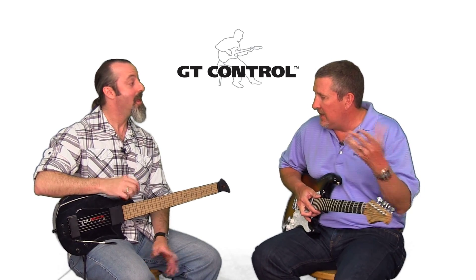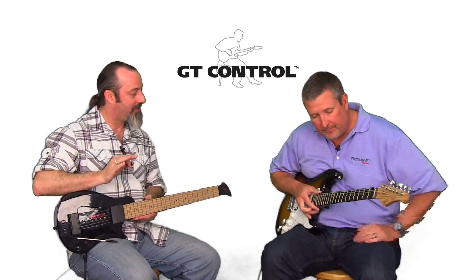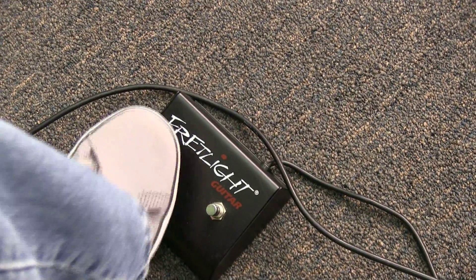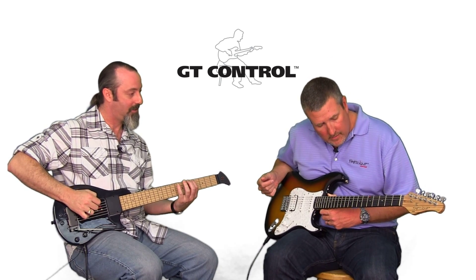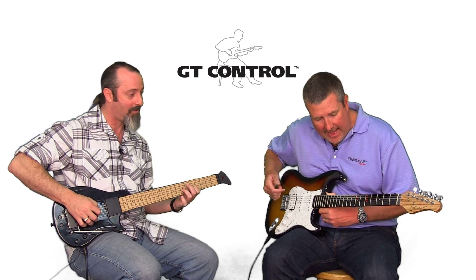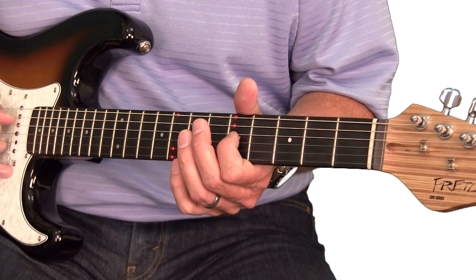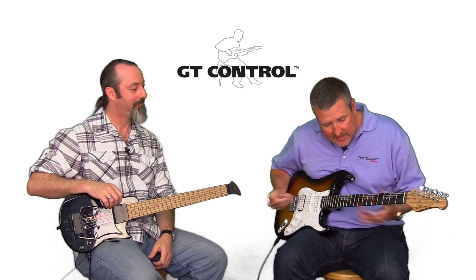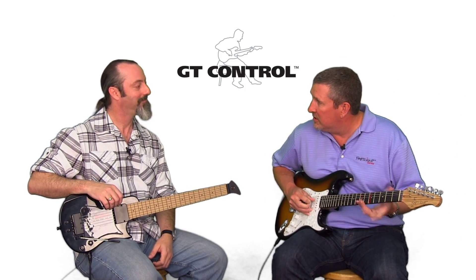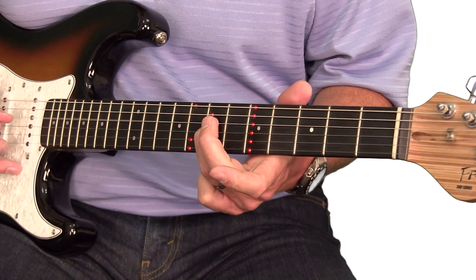What about a scale? A lot of teachers are interested in teaching intermediate players scales. The nice thing about scales is I can click the paint mode on. When I play the scale on my MIDI, it paints onto the Fretlight — looks like the A minor pentatonic scale at the fifth fret. Now I see it right there, and I can just play.